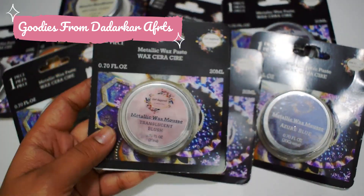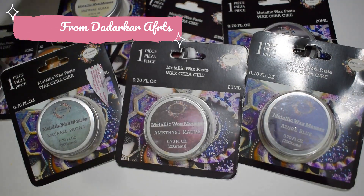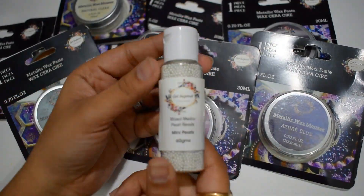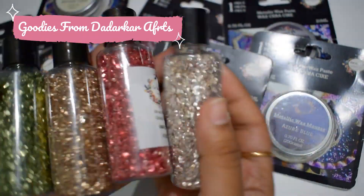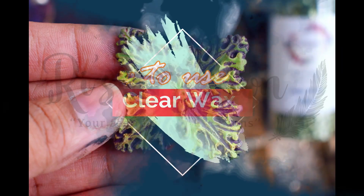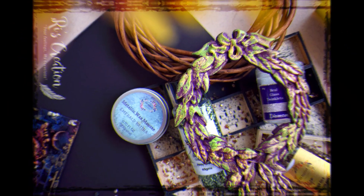I'm going to be focusing on waxes and glitter chunks which I have used in this box, as you can see. I'll also be sharing a few fun techniques on how you can mix those waxes and create different effects. In this video I'm going to cover how to make your own shade of wax — yes, you heard it right, your own shade of wax!